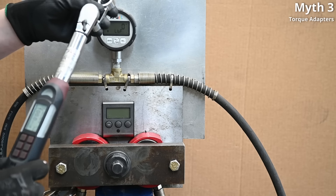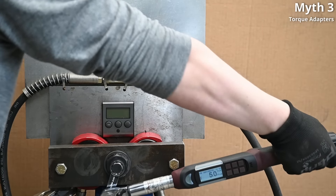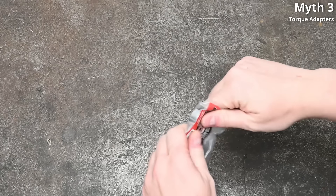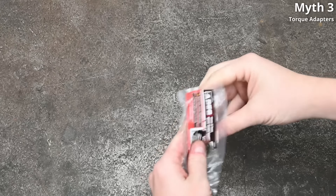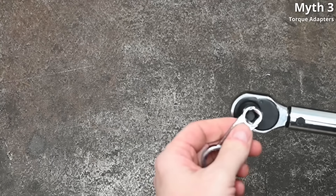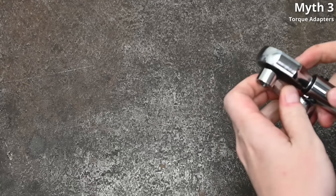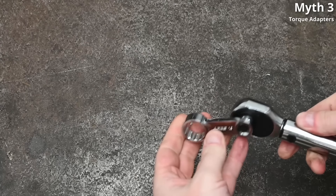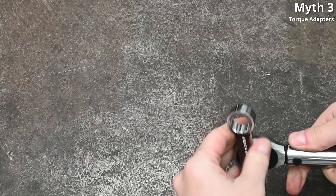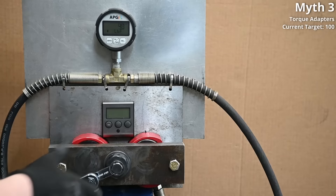Myth number three: crow's foot or torque adapter attachments don't work, aren't accurate, or you can't use them like that. This is an Aries 19mm torque adapter — we have a dual-drive test bolt with a 19mm male hex we can use. It's a 3-inch drive and you plop it into a torque wrench to get a straight shot where a torque wrench can't reach. Think injectors deep into an intake manifold behind a fuel rail, or brake caliper bolts without room around the knuckle — they look silly until you need one.